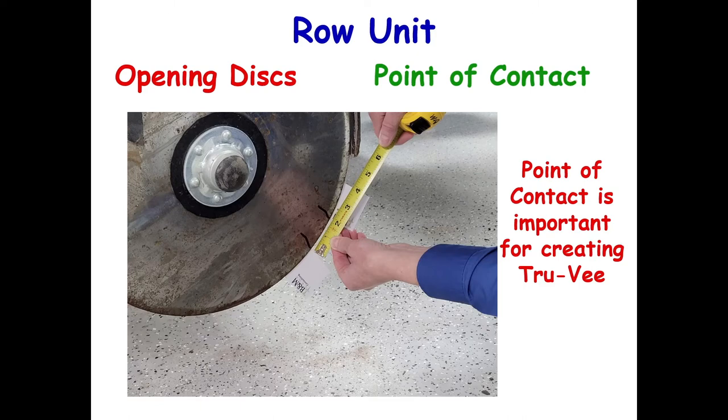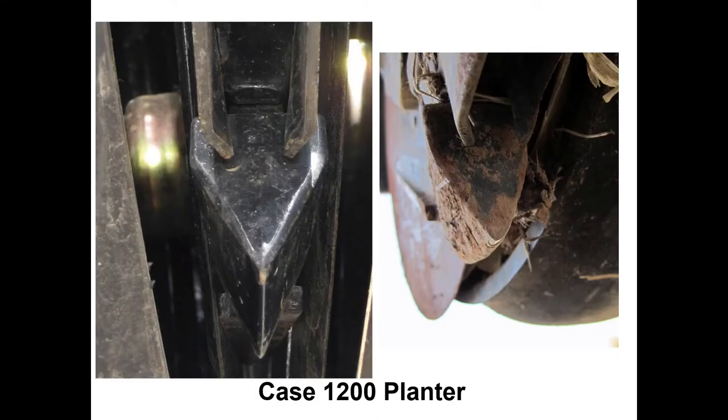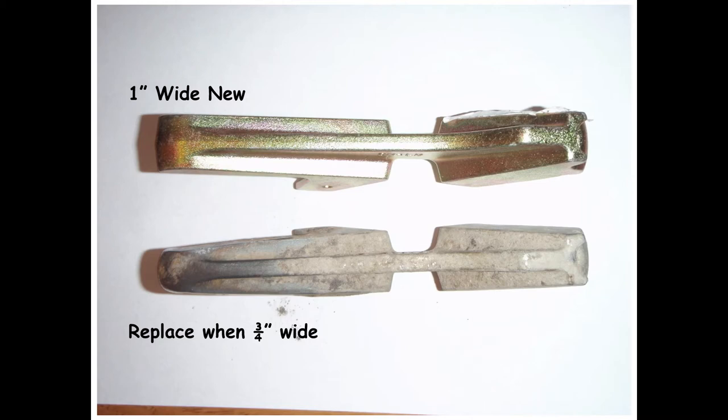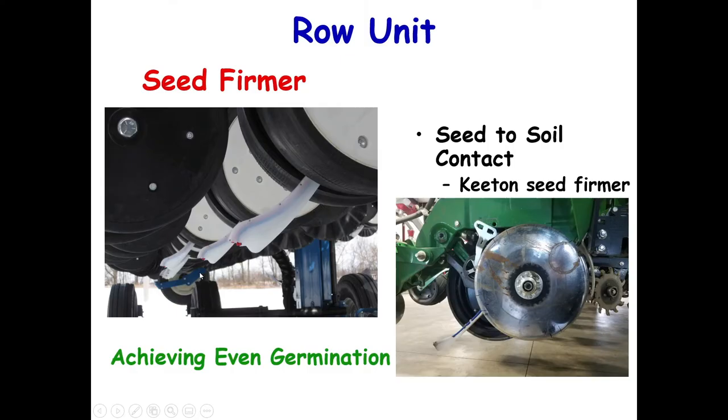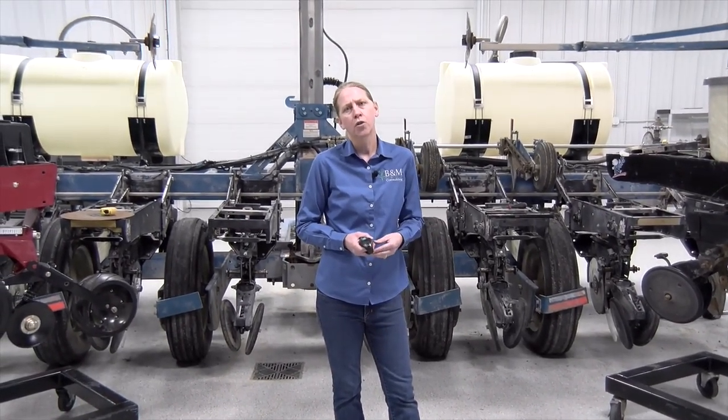Your opening discs are something we want to pay attention to, making sure they're the correct diameter and that your point of contact is set right. We can check that with business cards. It's a little different on the red planter where we don't really have a point of contact, so we need to make sure our firming point is in good condition. On John Deere, Kinsey, and White Great Plains planters, we want to make sure our seed tube guard is in good shape. It starts at one inch new; if it gets down to three quarters of an inch, we want to replace it. We're also big fans of running a seed firmer in the field — we've gotten really good improvement in uniformity of planting depth as well as more uniform germination.